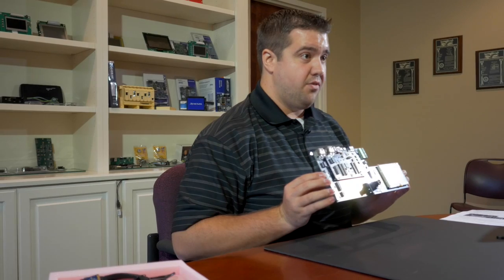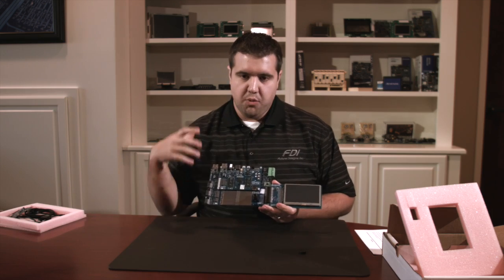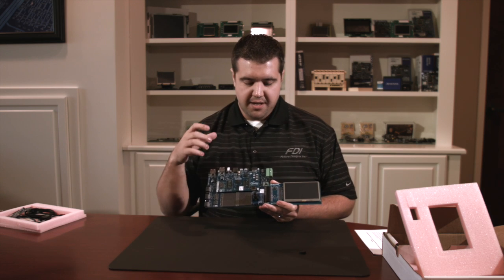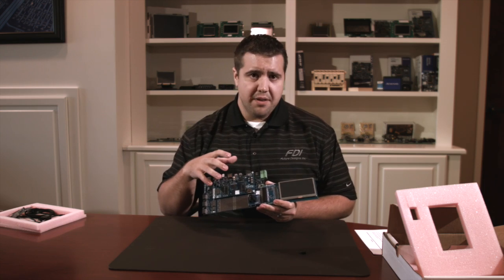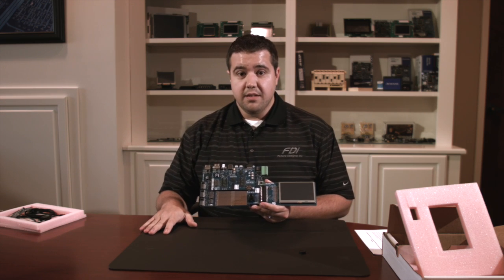For more information on the DK S7G2, feel free to visit Renesas' website. I really want to thank them for letting me look at and develop on this board — not only the software side but the hardware side. I'm more of a hardware guy, so it's really exciting to see what they've done, from the way they've routed things to where they've placed their components. I really enjoyed getting to look over this entire board. For Future Designs in Huntsville, Alabama, I'm Tyler England. Thanks for watching.